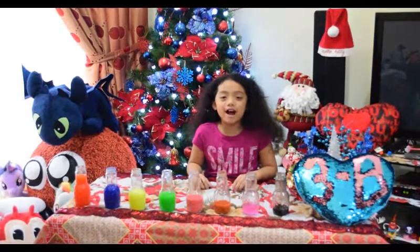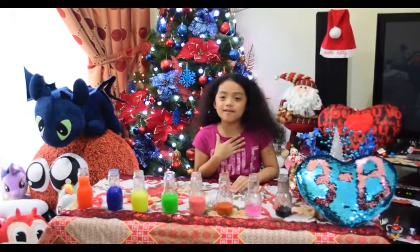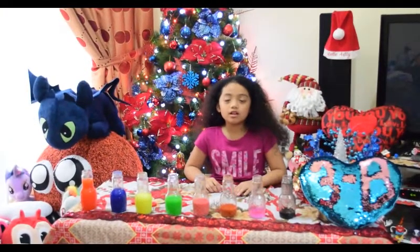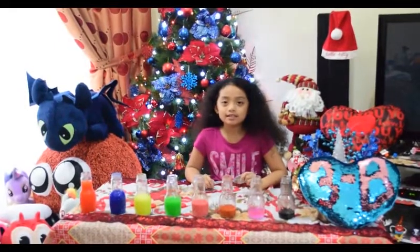Good day everyone! Good day teacher and kids! My name is Juliana Sophia B. I'm from grade 3B. Today I'm going to do Twinkle Twinkle Little Star with these glass bottles and metal spoons. Let's get started!